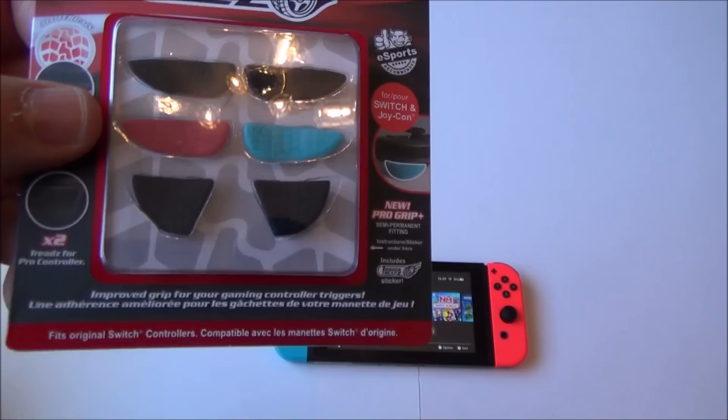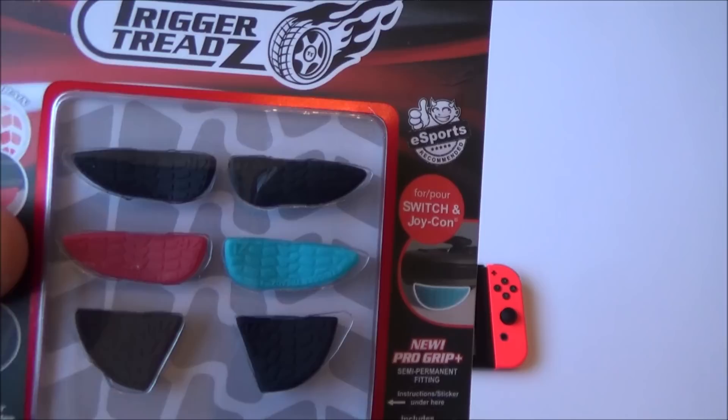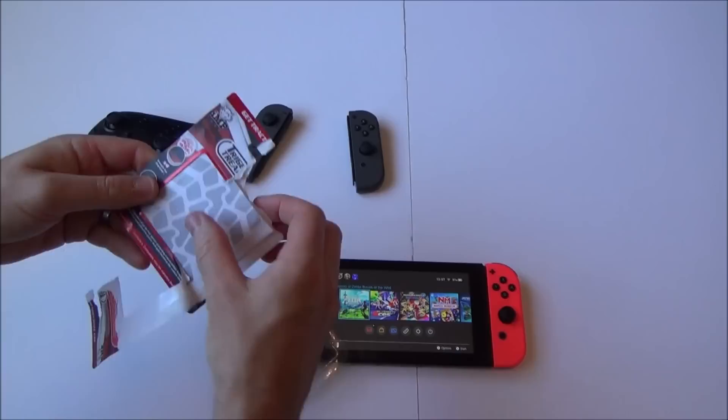This one here is little grips that you put on your triggers. It says 'improve grip for your gaming control triggers.' Personally I don't have an issue with my fingers slipping off the buttons, but obviously this company thinks people may. There are a couple here for the grey Joy-Cons, the neon Joy-Cons, and one for the Pro Controller. Let's fit these and see what they're like.